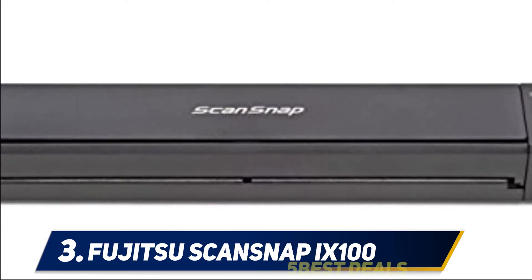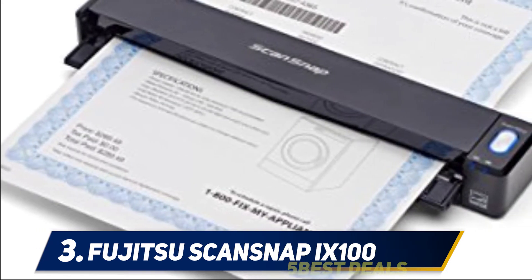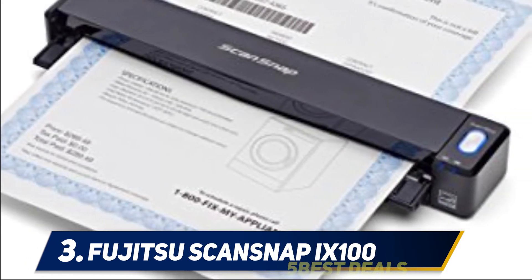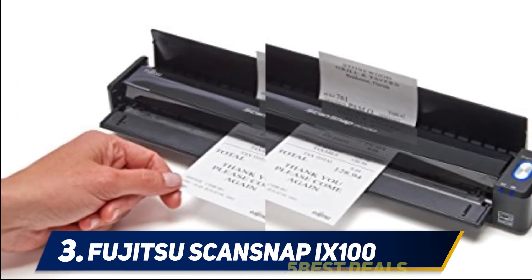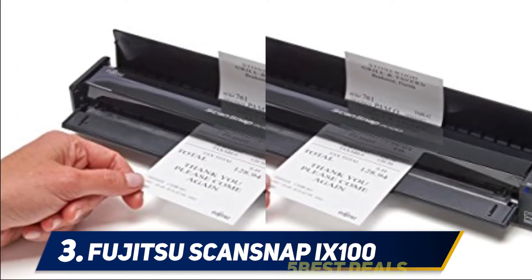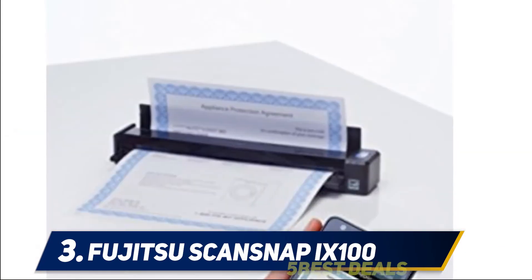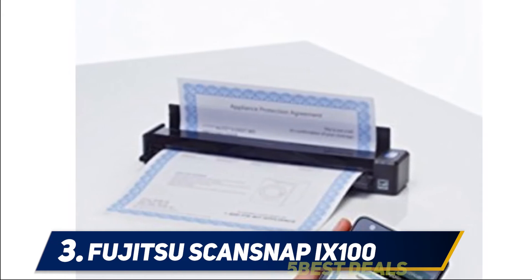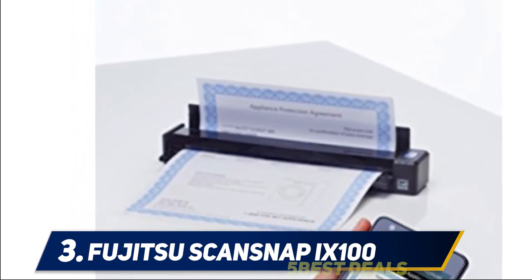Its rechargeable battery allows you to scan up to 260 documents on one charge. The ScanSnap also offers up to 600 dpi image quality, has the option of continuous document feeding, and can scan a full-color page in less than five seconds. Another great feature is that if you have a large document, you can fold it in half and scan both sides, and the iX100 will automatically stitch the two images together.